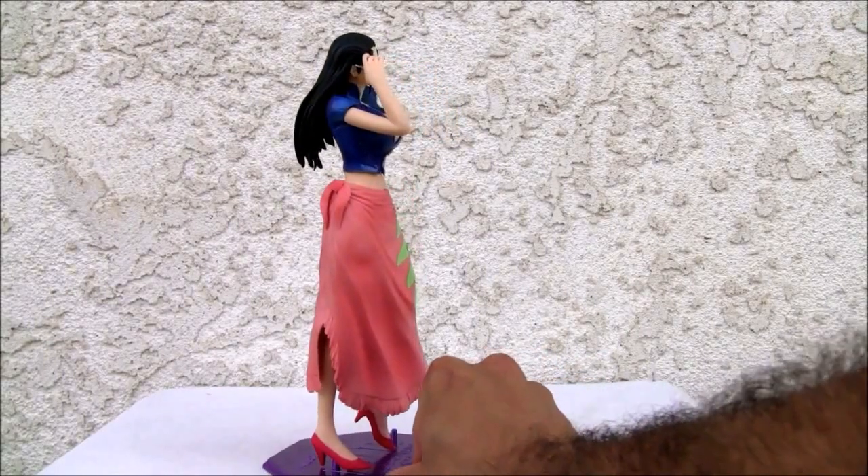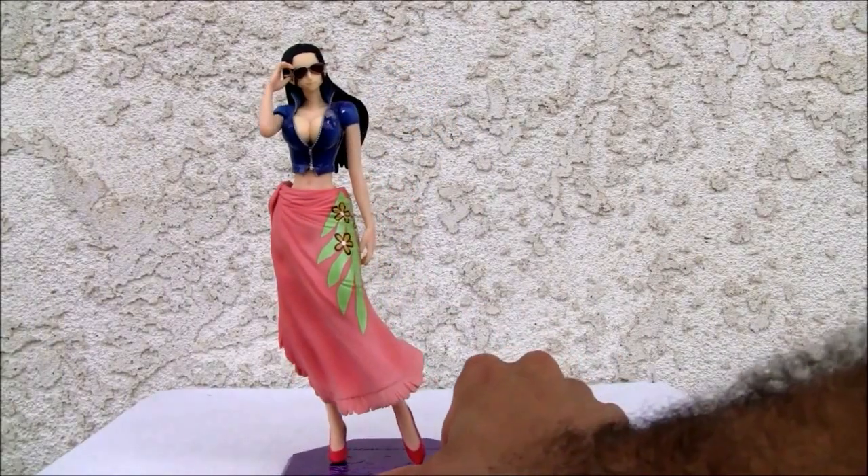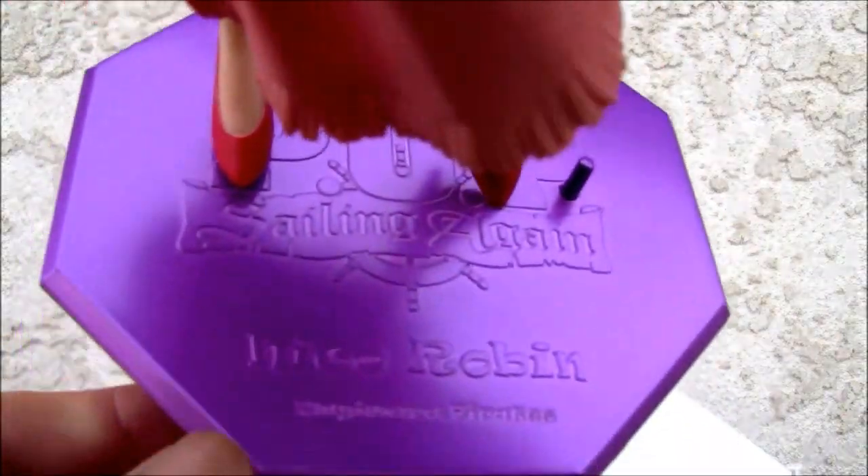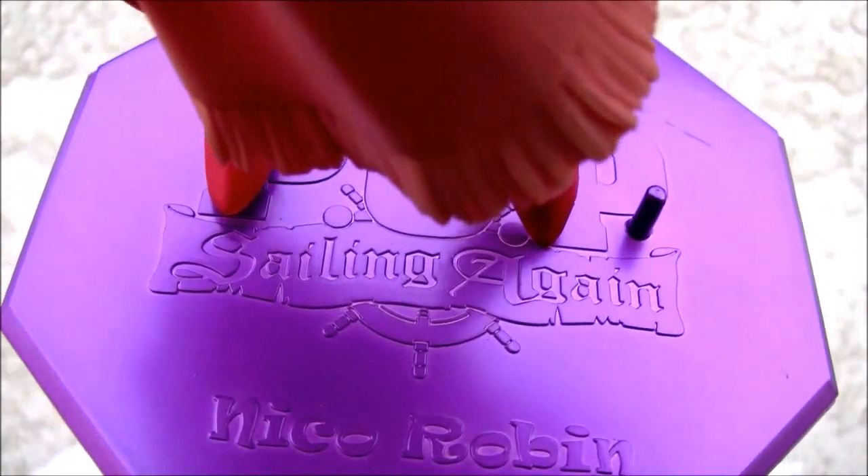It also comes with a nice little base, which I'm going to show you right quick. There you go — the Sailing Again, Portrait of Pirates base. It's Nico Robin from the Mugiwara Pirates.